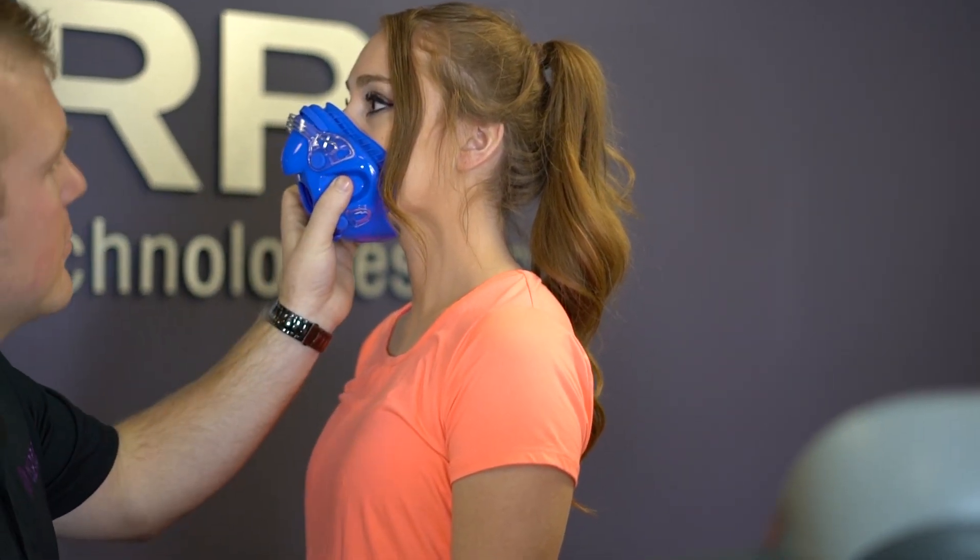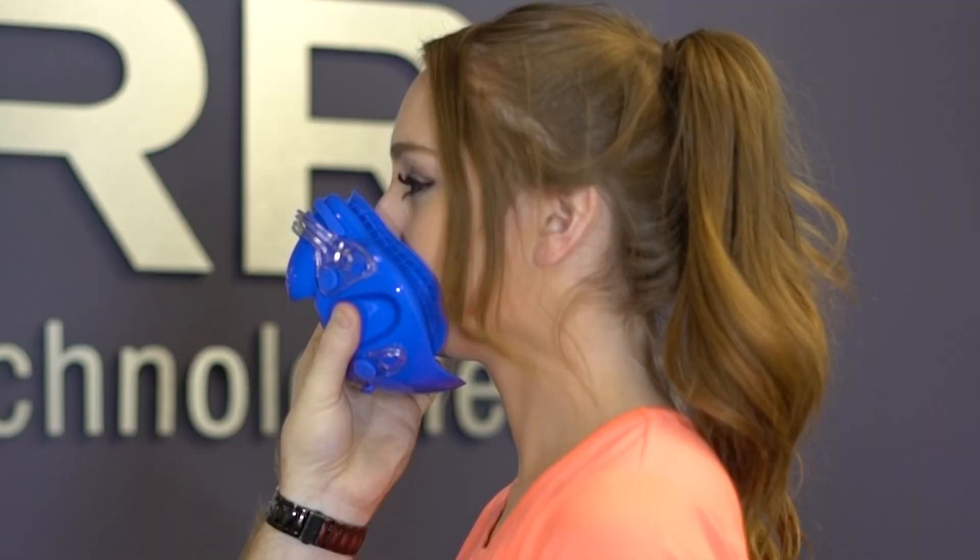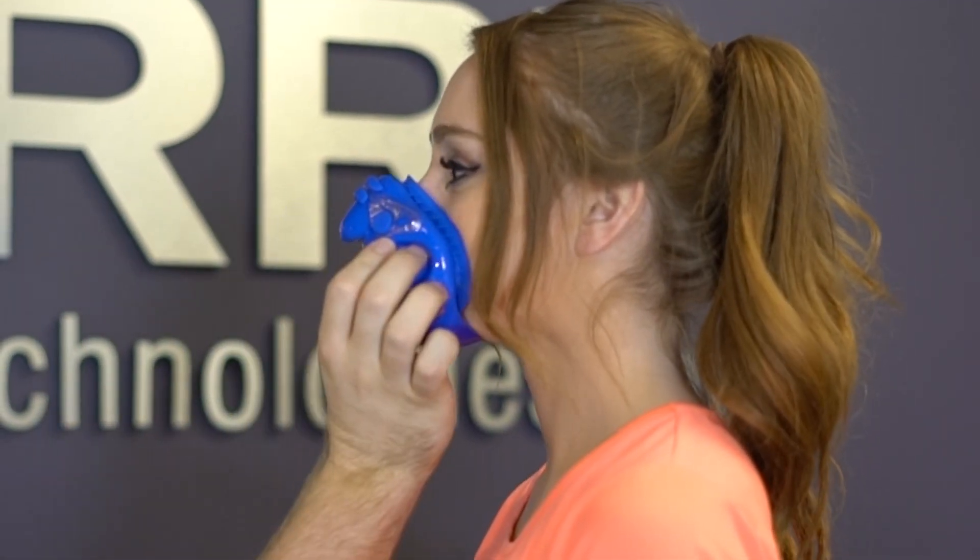Prior to performing exercise testing, it is extremely important that you talk to your client about their current fitness level. Take the time to discuss what speed and incline they are comfortable running or walking, as well as previous injuries that might affect their performance level. Knowing your client's fitness level will help you determine the proper protocol for their test. It is important to make sure your client's VO2 mask is properly fitted before you test.